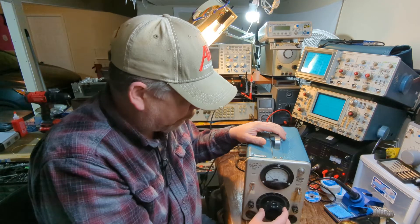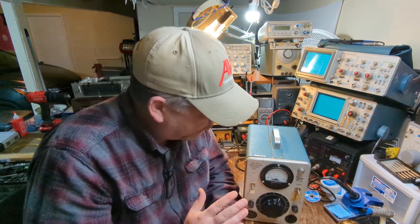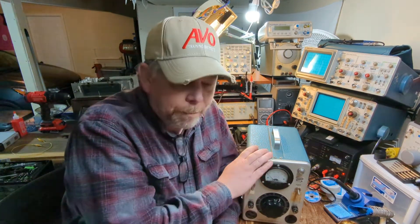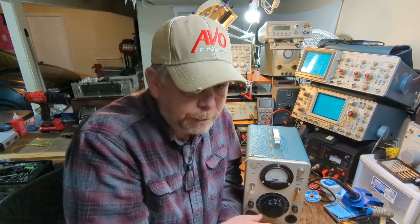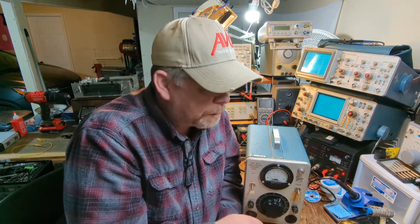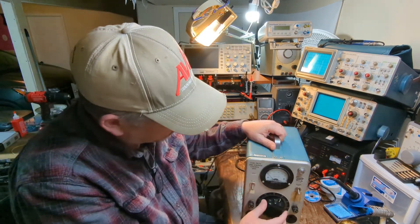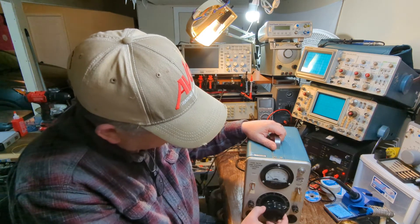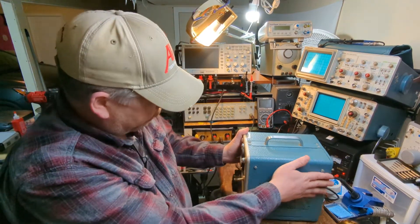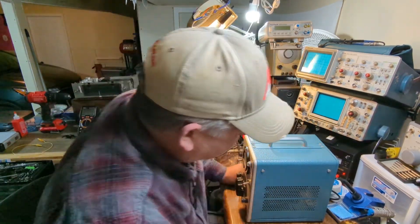The knob has a set screw to hold it on the shaft, but the shaft is just moving back and forth. I found this on Facebook Marketplace. I have not seen another one online — I searched and cannot find another unit like this or a user manual for it. I did find a parts manual, but as many Tektronix products as there are out there, you cannot find the service manual for this thing at all. So I think we'll just take this apart — I haven't been in it yet.